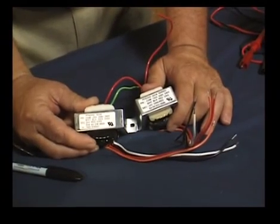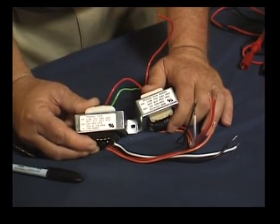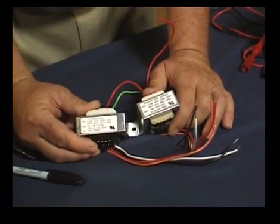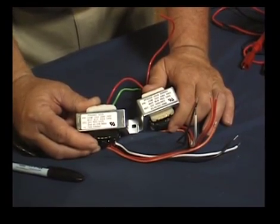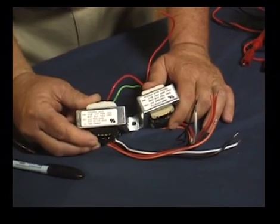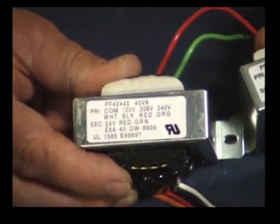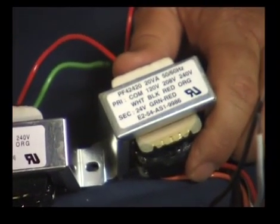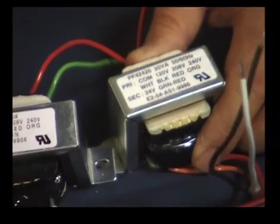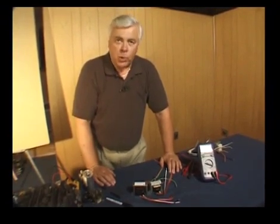There's another important point to discuss regarding the fundamentals of transformers: the VA rating. Looking at these two transformers, they look the same — the wiring connections on these multi-tap primary transformers and the wiring on the secondary use exactly the same color codes. However, one is rated at 40 VA and the other at 20 VA. A VA rating — volt-amp rating — is simply the amount of work that a transformer can do.